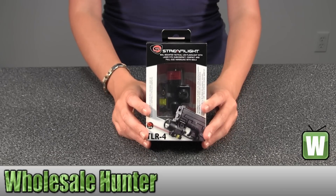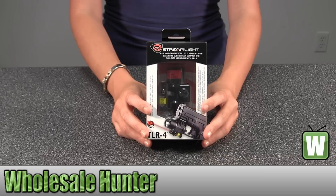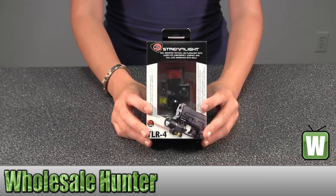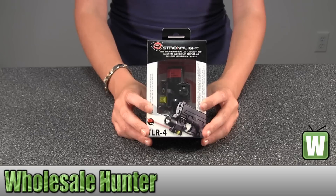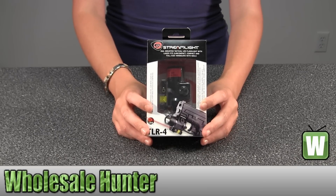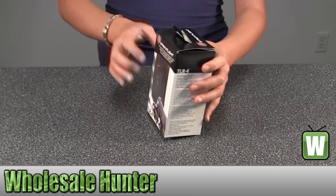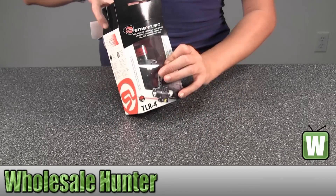This is an unboxing video for manufacturer number 69240. This is my Streamlight TLR-4. It's a rail-mounted tactical LED flashlight with laser. I'm going to unbox this with you so you can get a better look at it and kind of get an idea of what you're getting before you order the product.